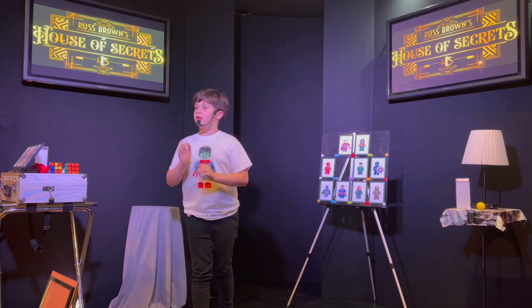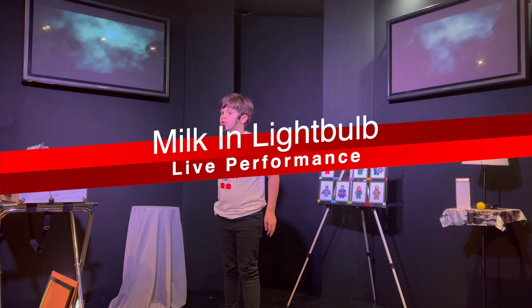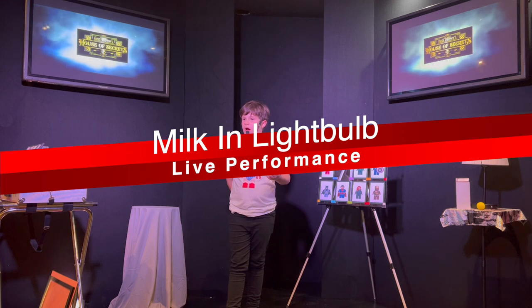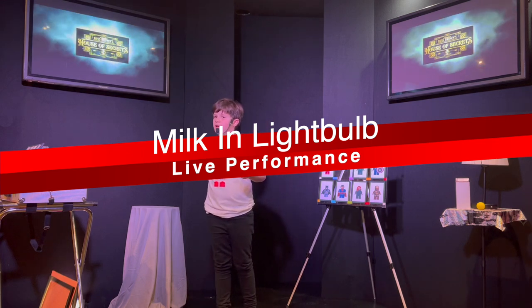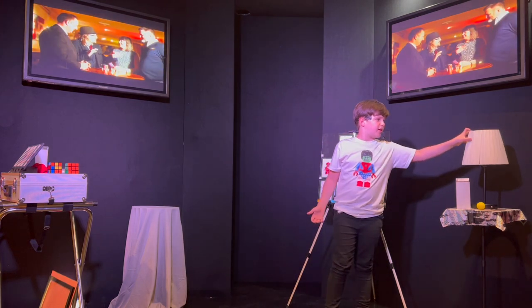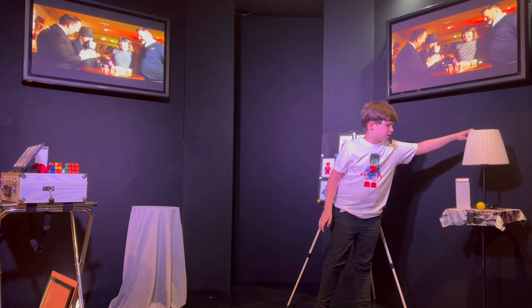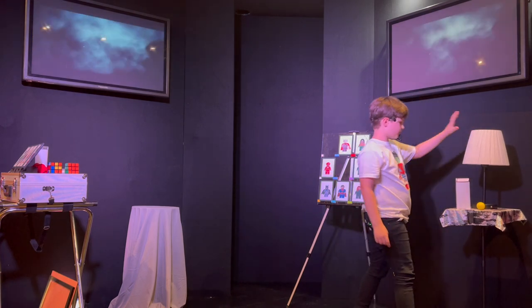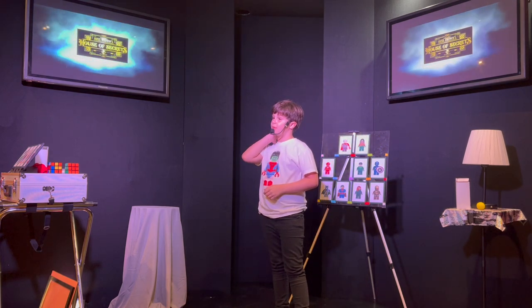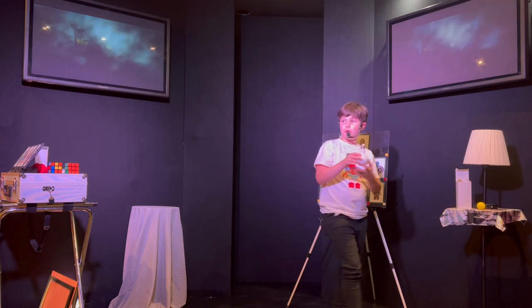Ryland begins his stage performance: 'Let me tell you a reason why I love magic — it allows me to make the impossible possible. Once I became a magician, with a little thought, absolutely anything is possible. I'm always creating new tricks. When I have a new idea it's like something going off in my head. This is a lamp that I keep by my bed at night. I brought it here to show you an idea I had for a trick.'